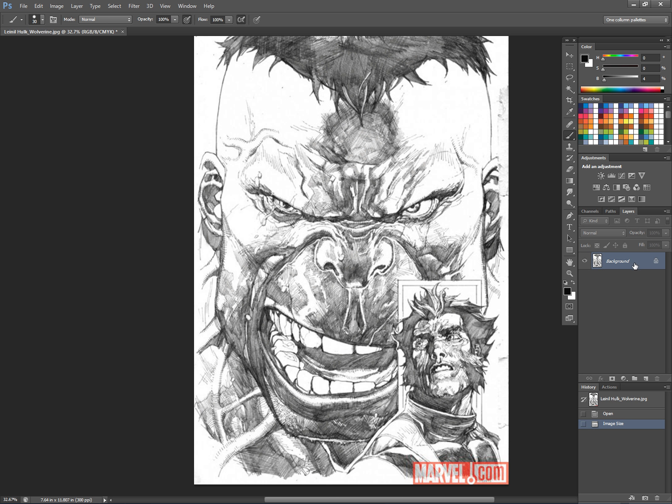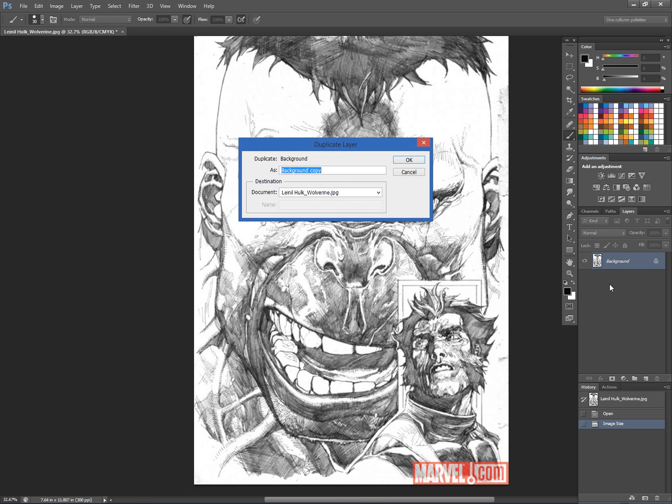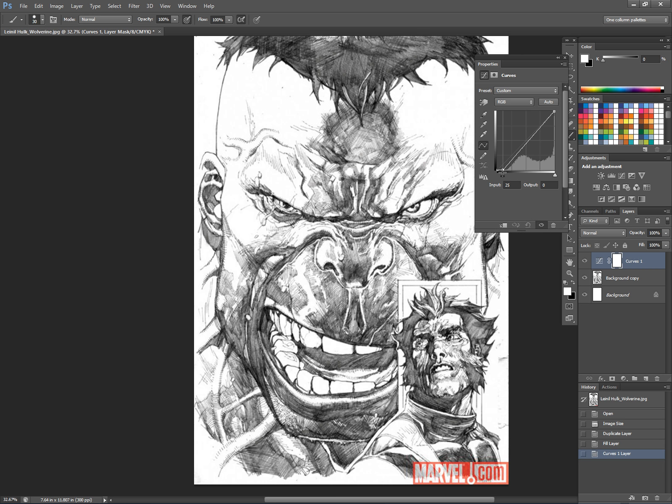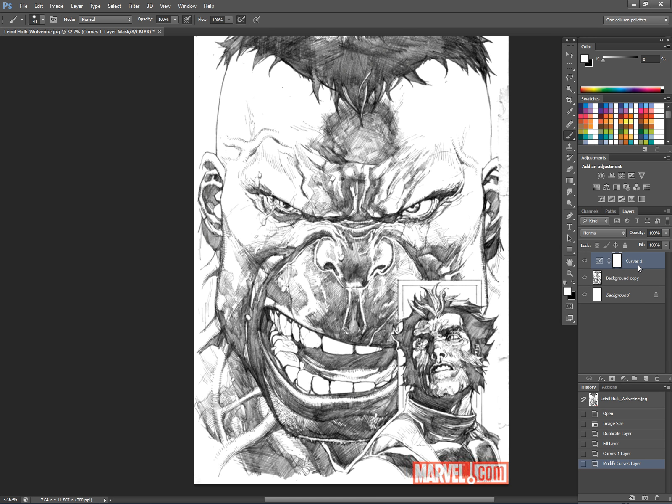I'm also going to duplicate this layer so that I can fill in the background with white. I'm going to clean it up just a little bit with curves — that is my preferred method of cleaning and darkening images. I probably don't want a whole lot of contrast in the lines, but I want some. I'm going to merge that down with the line layer.